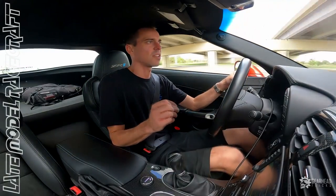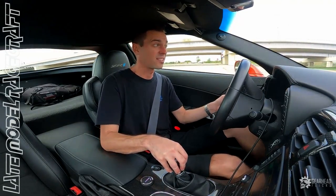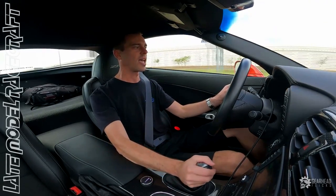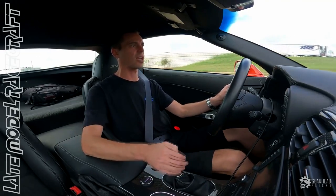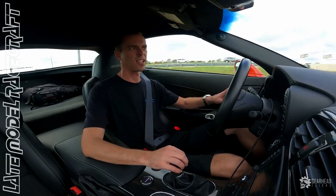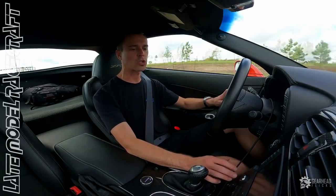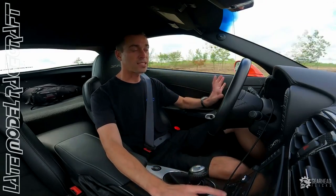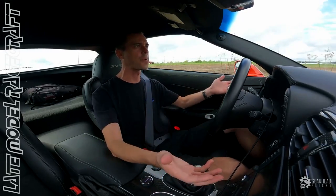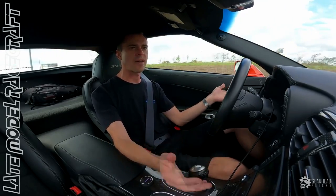He owned a previous ZR1 that made roughly 700 rear wheel horsepower, which I think we built for him literally like 10 years ago. When he got this car he said to me, 'Steven, I want a car that I can go out on the weekends - I want it to feel like a muscle car and be able to outrun 90% of the cars on the road.' He likes doing roll racing, like 60 to 130 stuff, and I think we delivered on that. Now, this is still a stock short block, so we're only pushing 20 pounds of boost - but I'm doing it reliably, where you can hop in, drive it every day, go on weekends, do 60 to 130s or drag race it and not have anything to worry about.